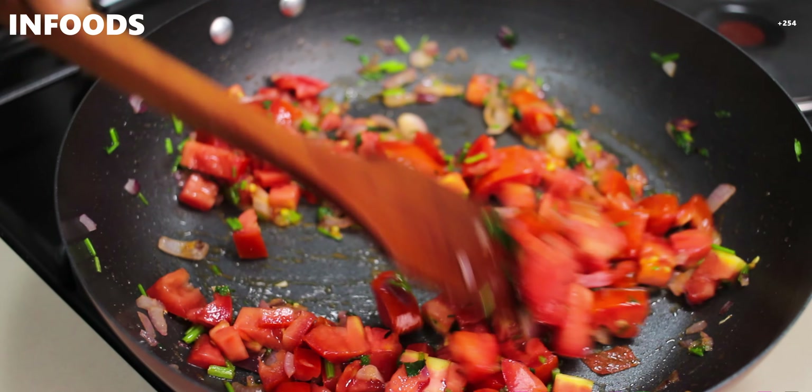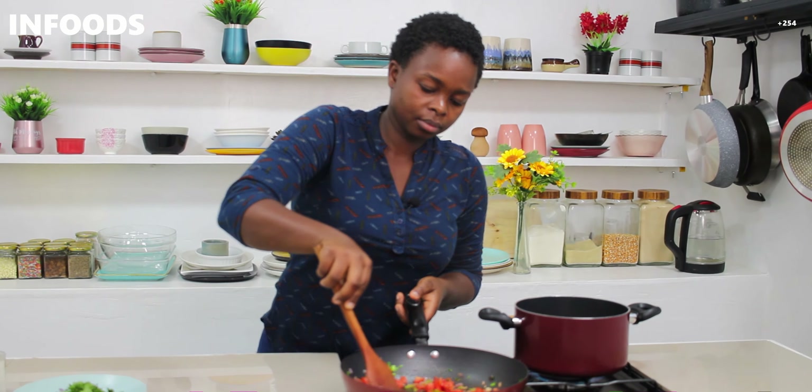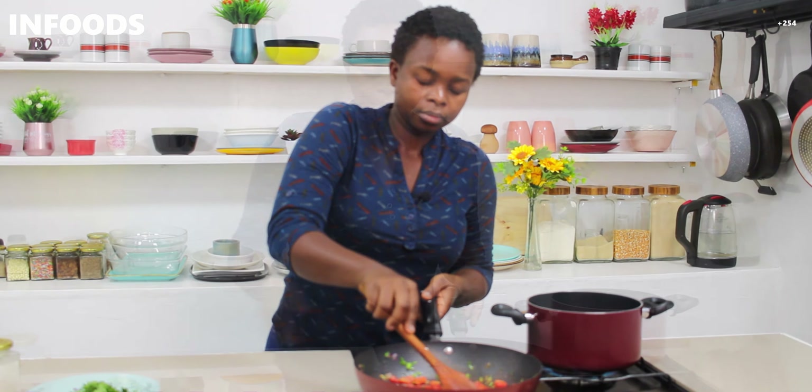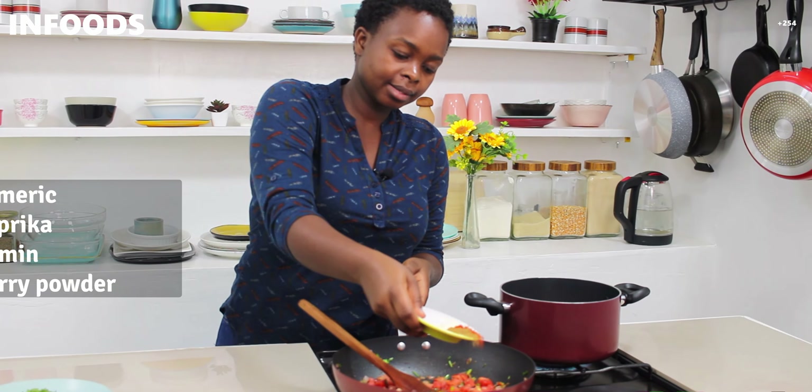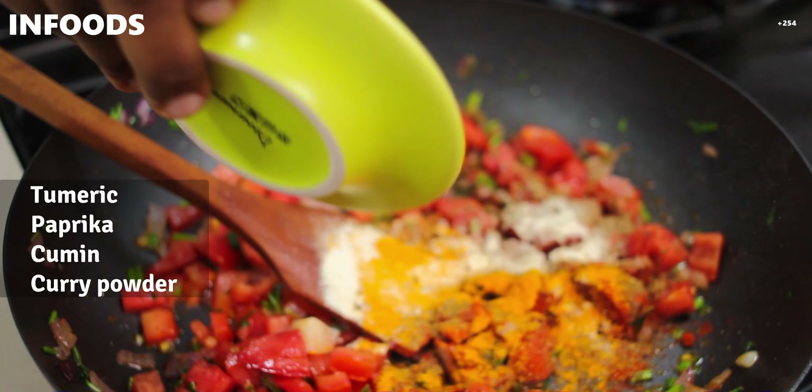Two tablespoons of cooking oil, then I'll add in my onions. You're going to cook this until soft. As my onion cooks, I'm going to be chopping up my coriander stems — I add coriander stems in everything. Then I'll add this to my pan.